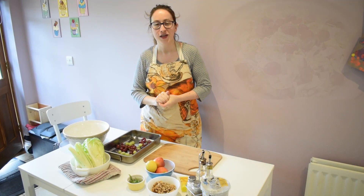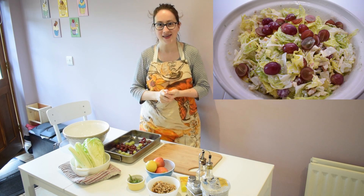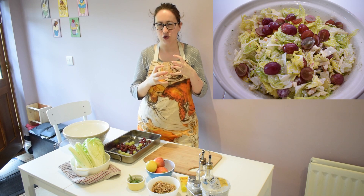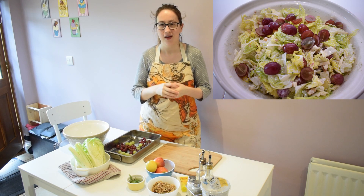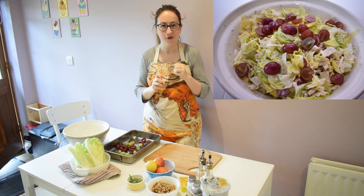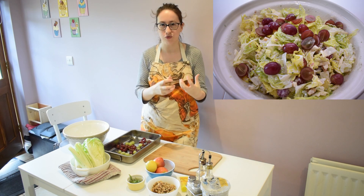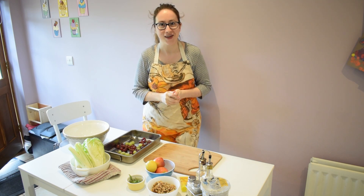Hello and welcome to Julia's Kitchen. Today I'm making a great Waldorf salad. This salad's got everything in it that I like in a salad. It's got the juiciness and sweetness from the grapes, the crunchiness from the celery and fresh apples, the nutty flavours from the walnuts, and everything comes together with a nice smooth and creamy dressing. Let's get started.